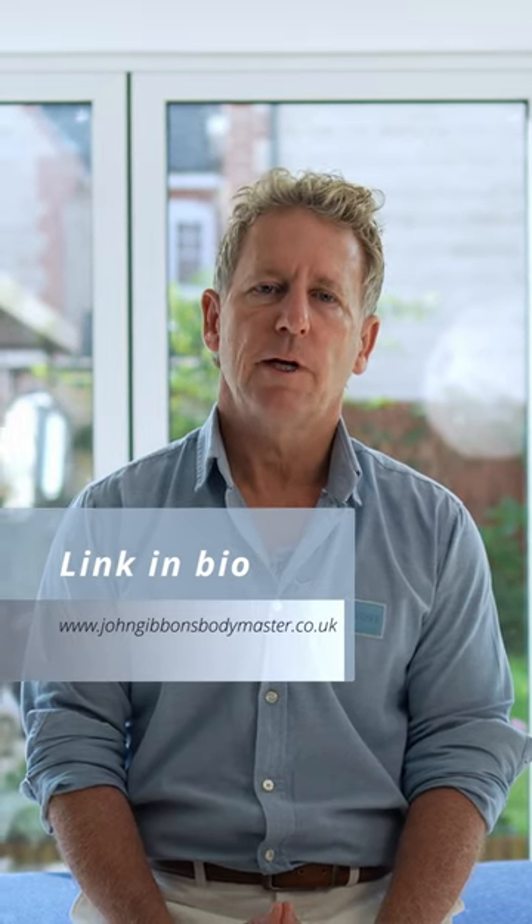If you are a therapist and you would like to learn some of these techniques, then simply click the link in the bio.